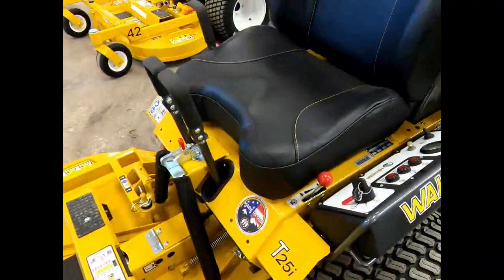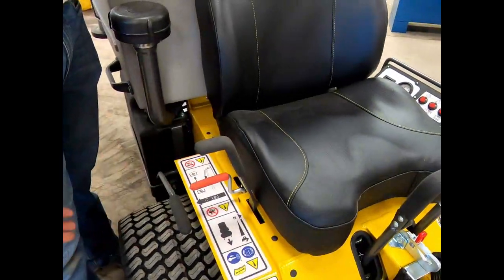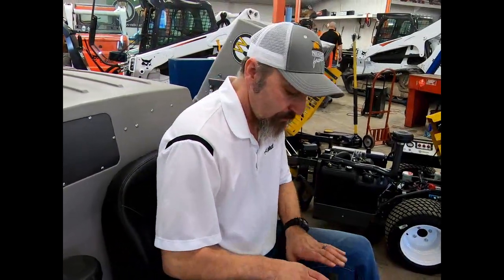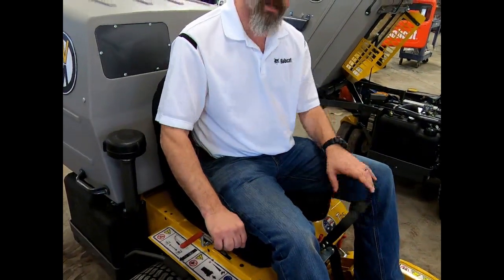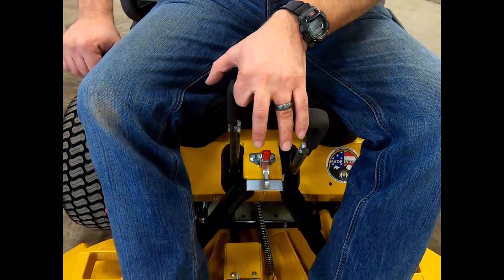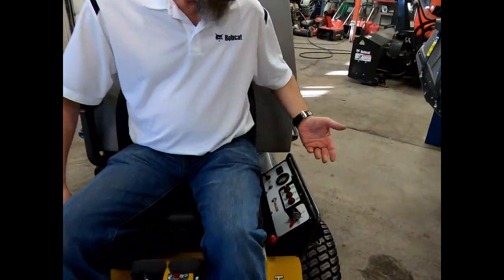The tractor itself operates differently than any other mower on the market. On a normal zero-turn mower you push two hands forward to go forward. On this mower, that does nothing. This here is your forward engagement — it's almost like a cruise control. You push this forward and the mower just goes forward. To turn, it's one-handed operation; it's as simple as that.